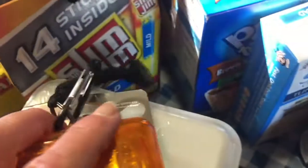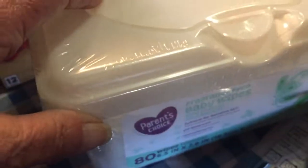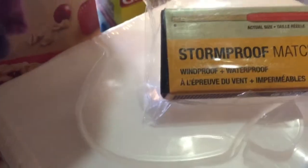It's got some cordage. Baby wipes — for more than just baby, for washing your hands or taking a quick birdbath. Stormproof matches — windproof and waterproof, very important — in case you might not have a lighter with you.